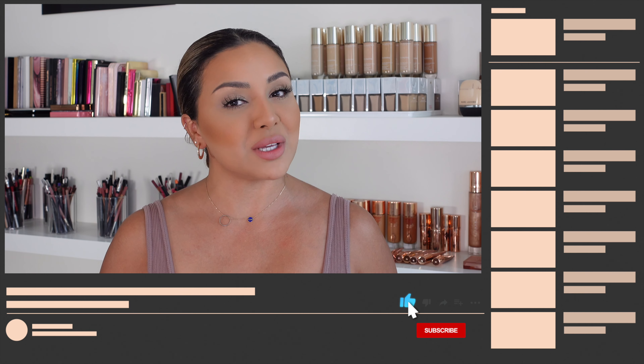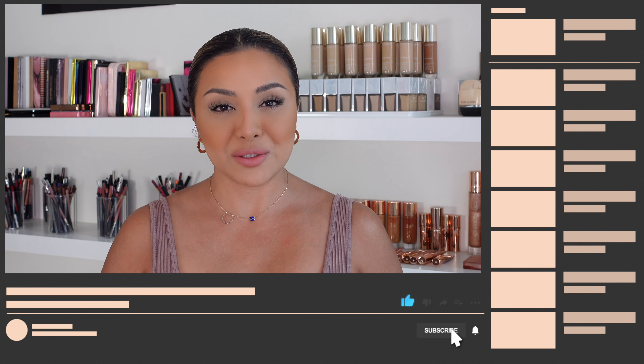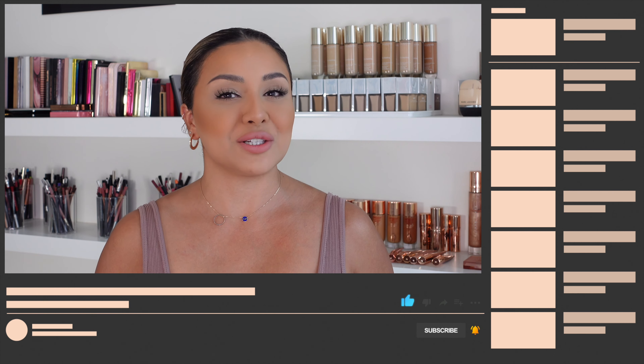Hey guys, how's it going? Welcome, or welcome back, to my YouTube channel which is all about beauty. Today I'm going to be demonstrating an instant facelift mask that you can use at home — it's pretty amazing to be honest. Before we head into the video, if you do like this video please give it a thumbs up, don't forget to subscribe, and hit that notification bell so you never miss any of my future videos. You can also catch me on Instagram for daily beauty news.